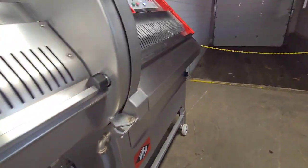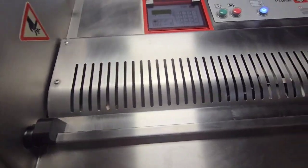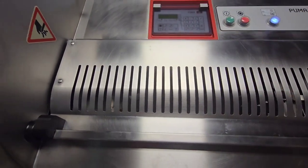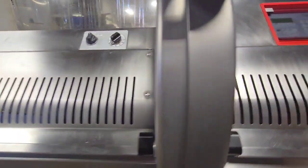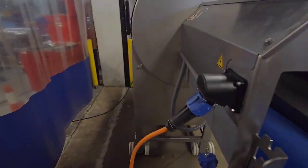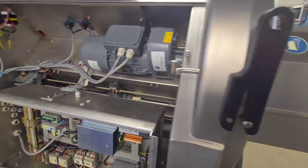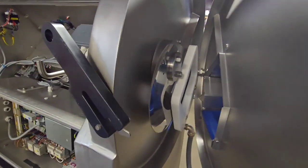We'll show the safety mechanisms by starting and opening the chamber — it'll go ahead and restart. We'll do the same with the exit chamber and with the main door of the unit. You can see the system working in the back, and again there's an immediate stop of the blade when that safety is triggered.